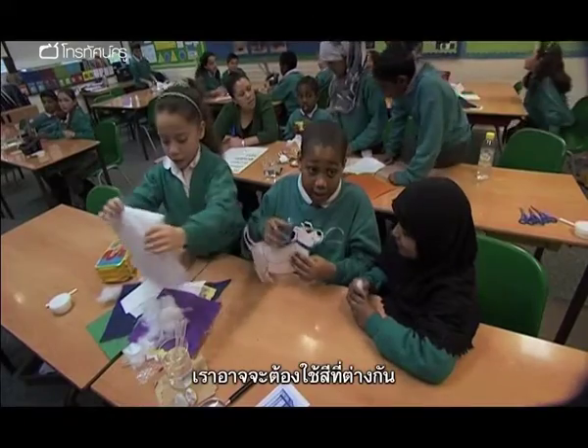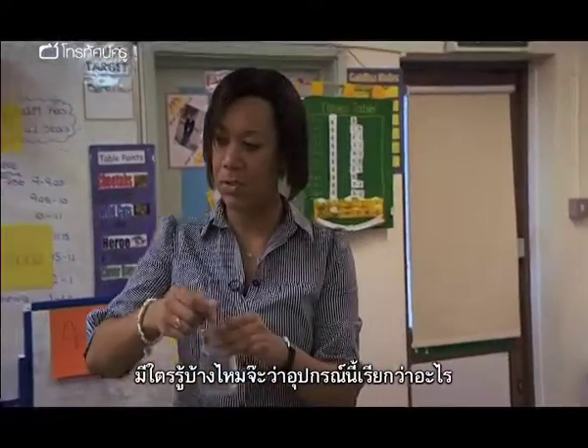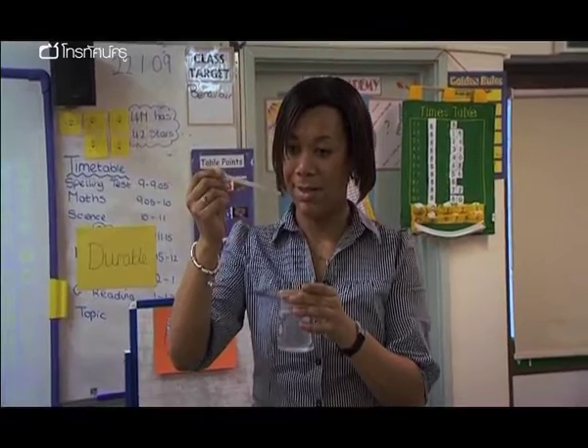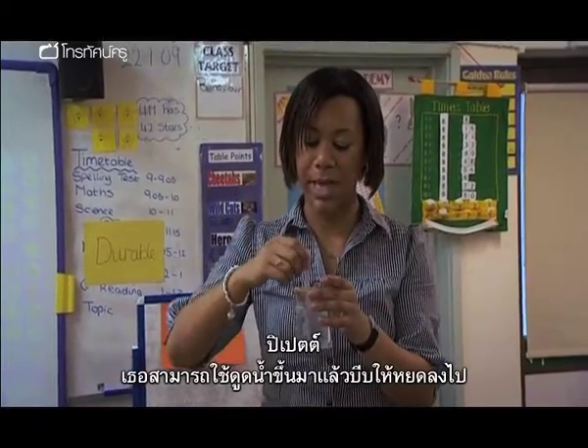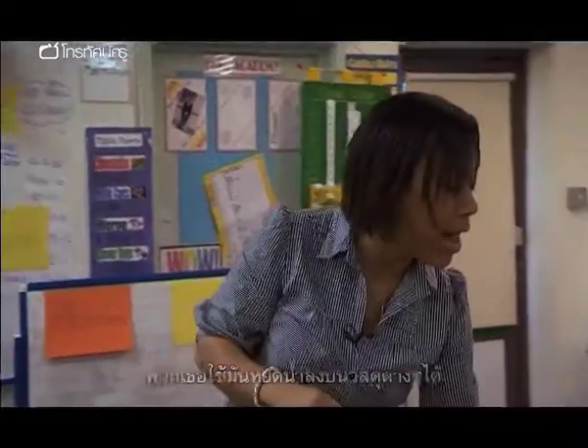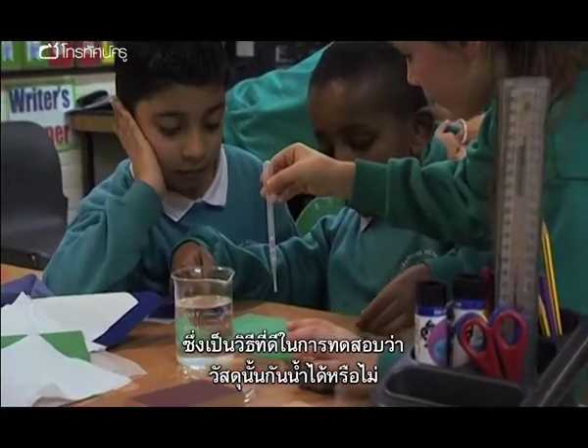They might have to put a different colour in them. Does anyone know what we call this instrument? A pipette — you can take the water in and you can squirt it out. So you could use a pipette to put water onto it. That's a good way of testing whether it's waterproof or not.